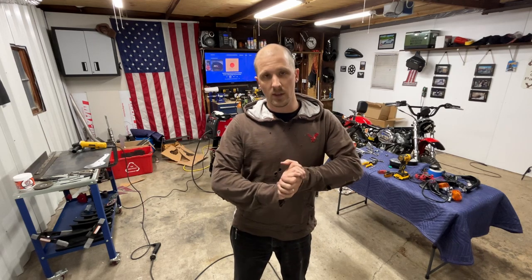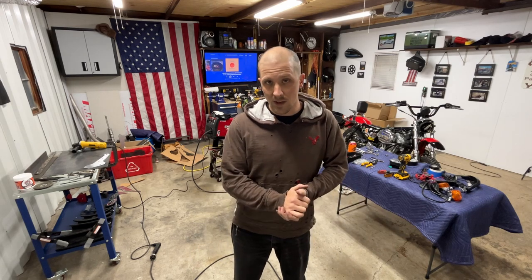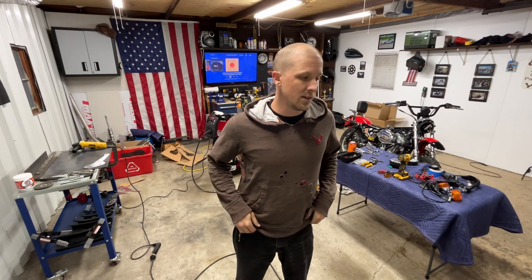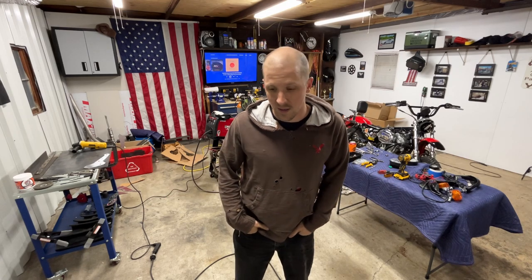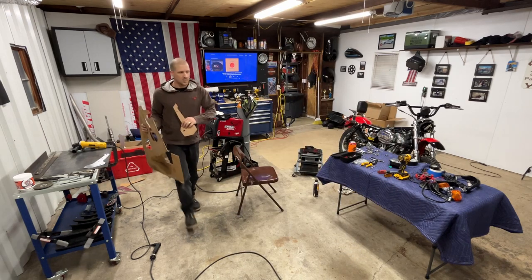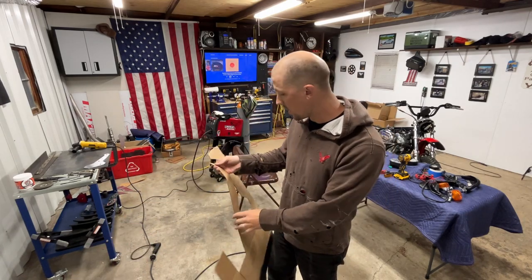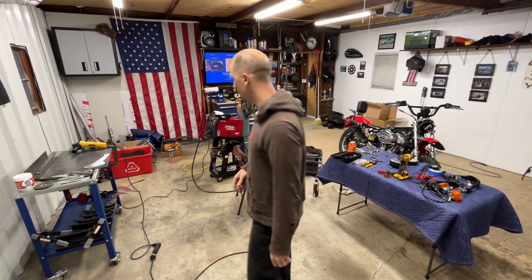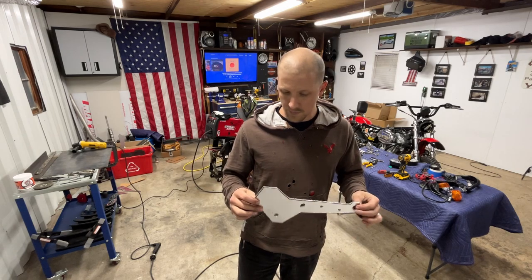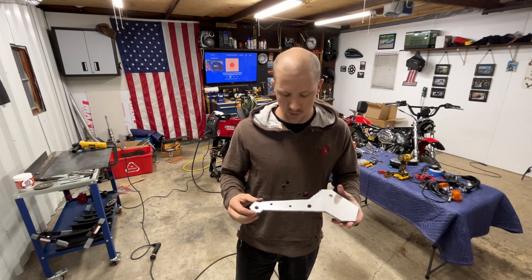Welcome back everyone, we are in the garage starting on the sportster again. It is already five o'clock in the evening and I've actually been out here nearly all day doing a lot of test fitting, cutting, and mock-ups. What we've got here is a host of tests and trials, and everything has led up to this piece here, which is just out of luma light for test fitting purposes — making sure I have all my holes in the right places.